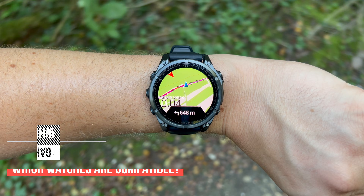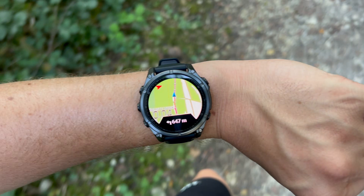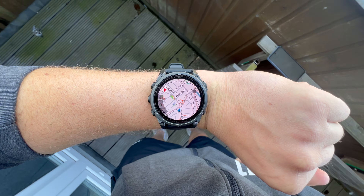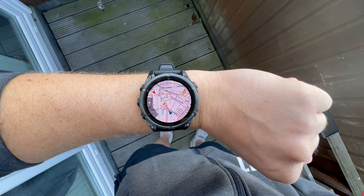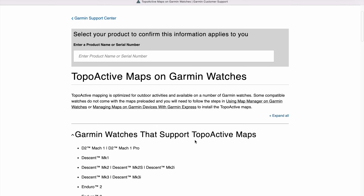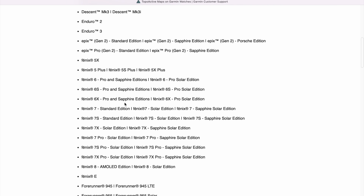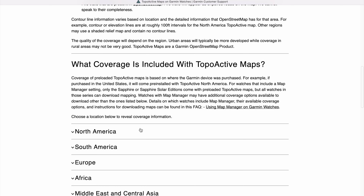Let's start by looking at which Garmin watches are suitable for using the Komoot app. The manufacturer's specialized outdoor watches as well as some of its higher-priced models come equipped with topographic maps. This means that when you buy the watch, you get free maps included that you can use for navigation. This includes models like the Descent watches, Endure 2 and 3, the Epix models, Fenix 5X and above, and the Forerunner 945, 955, or 965.